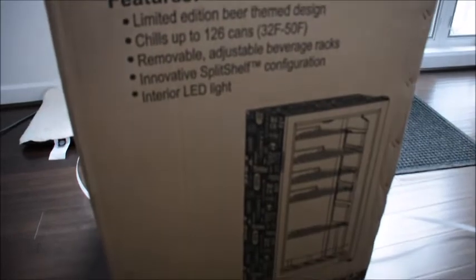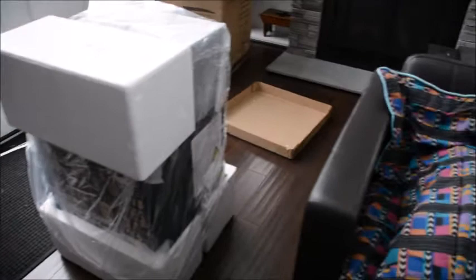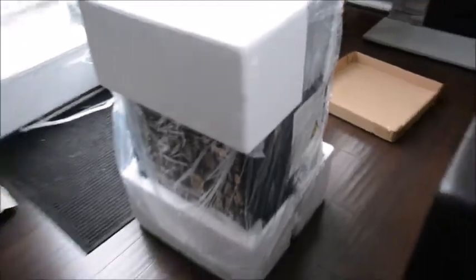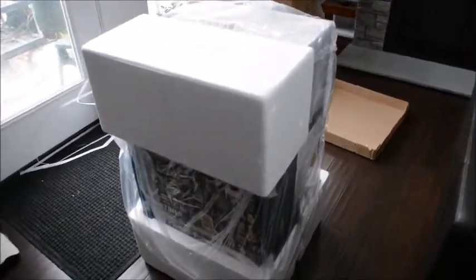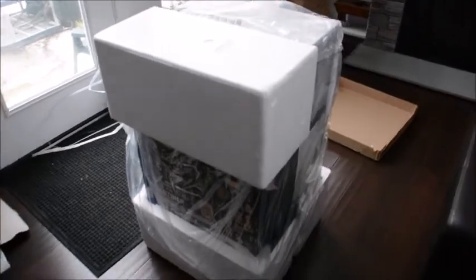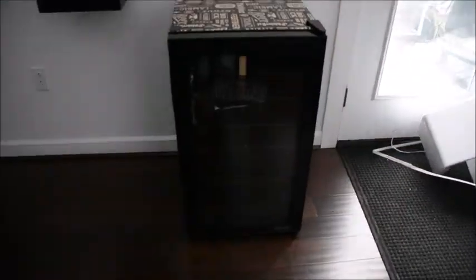We'll get the box open and check it out. As you can see, when you take the straps off the box, the lower portion separates and the beer fridge comes out. We're going to pop off the styrofoam — it's packed on four sides.